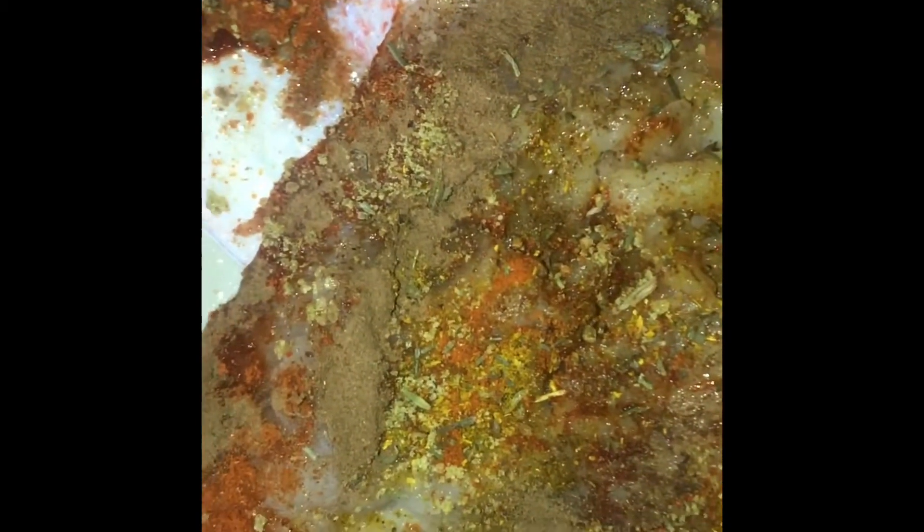I spiced my fish with cinnamon, cayenne pepper, a little curry, a little thyme, and a dash of Knorr cube to give it a boost. I did show you the quantities — just little dashes of each. I rubbed and massaged it, trying to make it cover the entire fish.